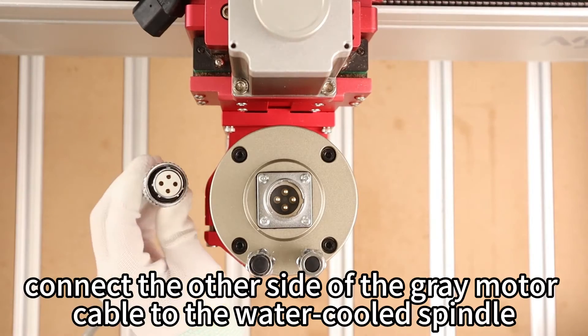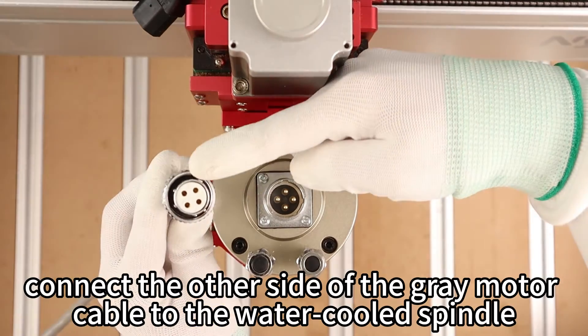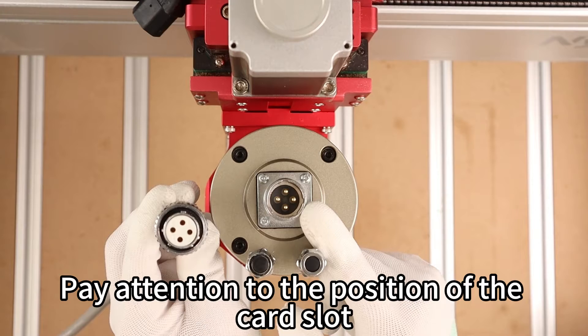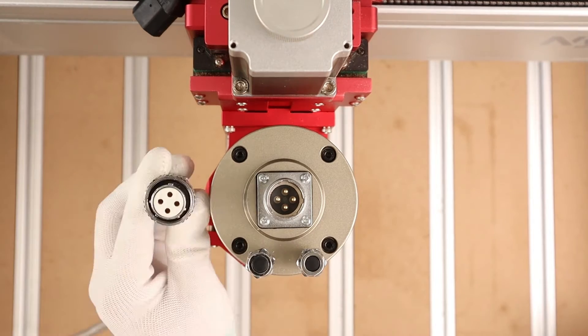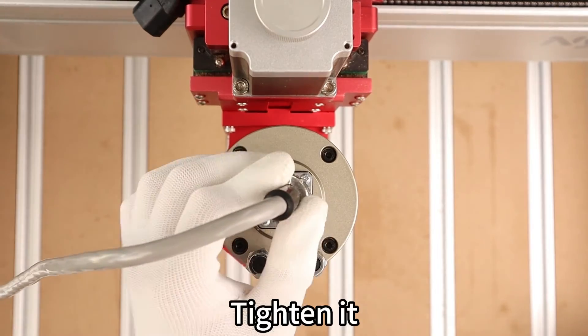Connect the other side of the gray motor cable to the water-cooled spindle. Pay attention to the position of the card slot, then tighten it.